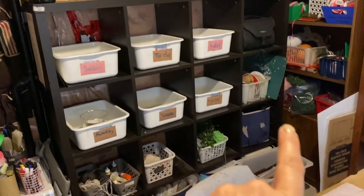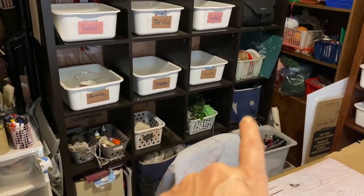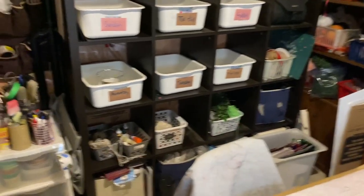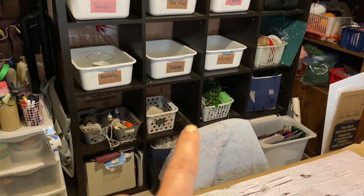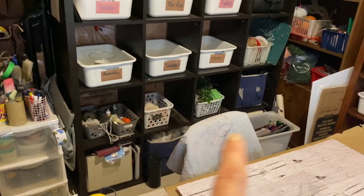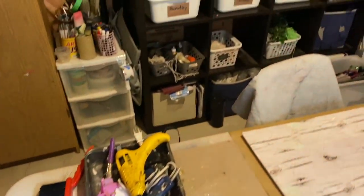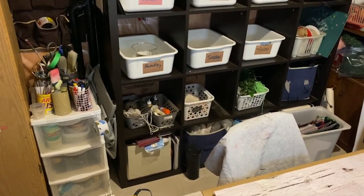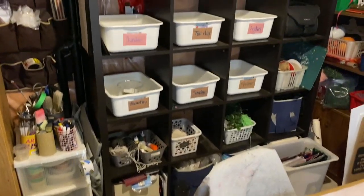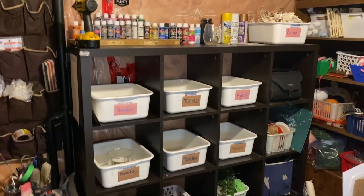I also have some camera supplies, more ribbon, and an everyday ribbon. I have a cutting mat there, and then more florals. I have ropes and some of my glues — I also have a glue bin here on the table. And then the bottom is just scrapbooking stuff that I really haven't done in a long time, but I keep it there just in case because it's all my kids' stuff — school pictures and all that.